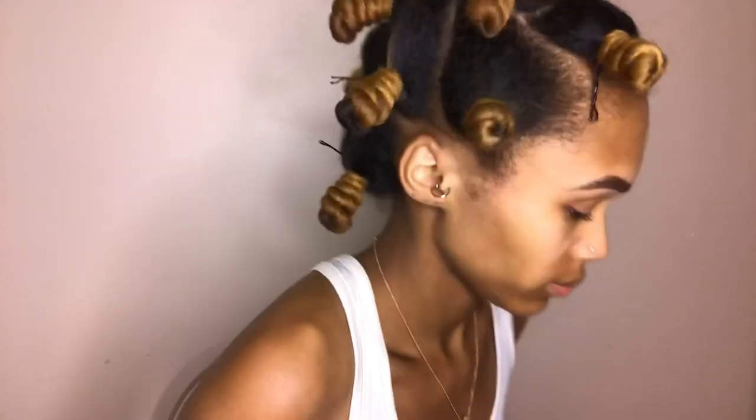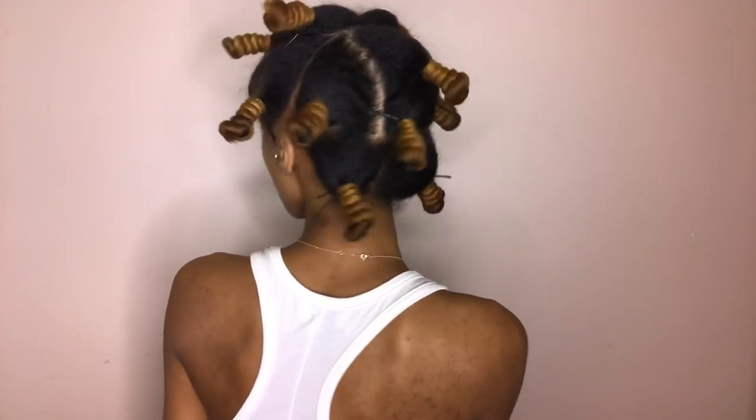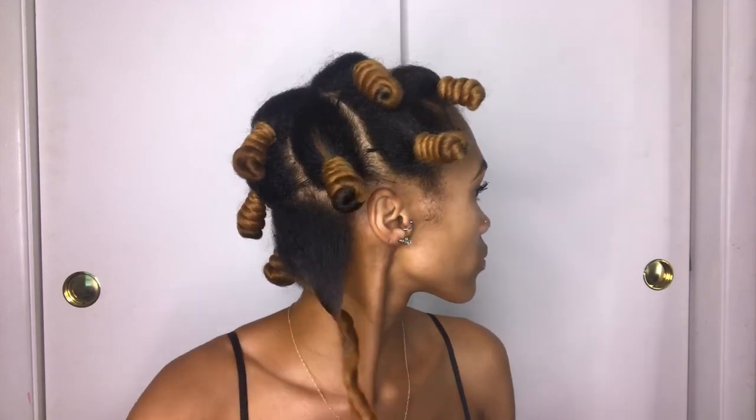This is what my hair looked like once I was done — it didn't take long at all. I did six in the back and six in the front. Bigger sections mean looser, bigger curls compared to smaller, tighter ones. I let that dry overnight and also sat under my hooded dryer for about an hour. In the late afternoon, since I was going to a party, I did my makeup and then took down my Bantu knots.